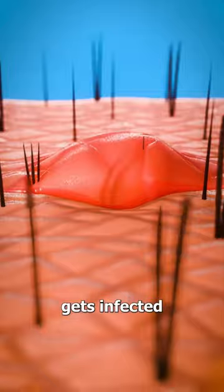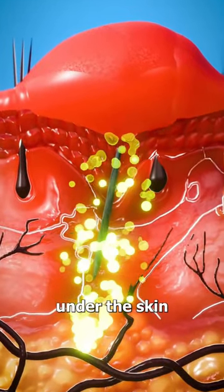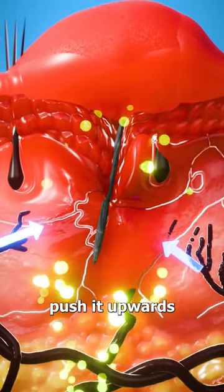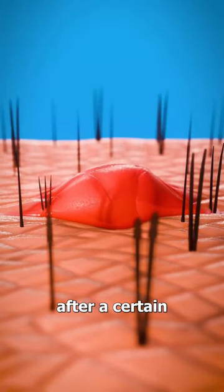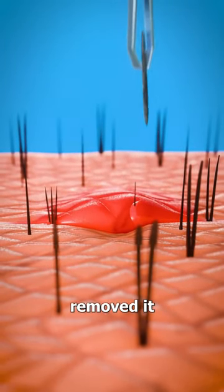If the area gets infected, it will start to swell as pus forms under the skin. This creates pressure around the splinter that can sometimes push it upwards towards the skin's surface. And if you're lucky, after a certain period of time, your body could have completely removed it from your skin.